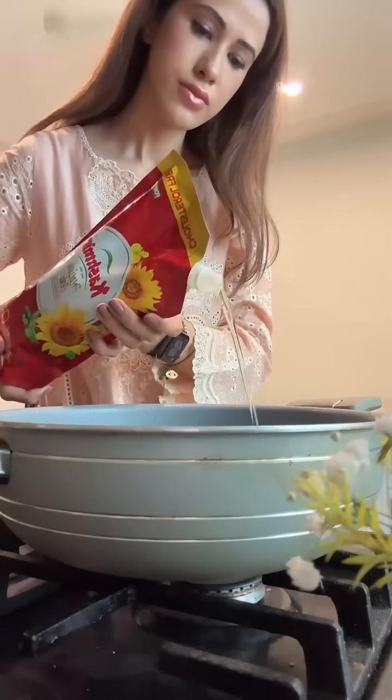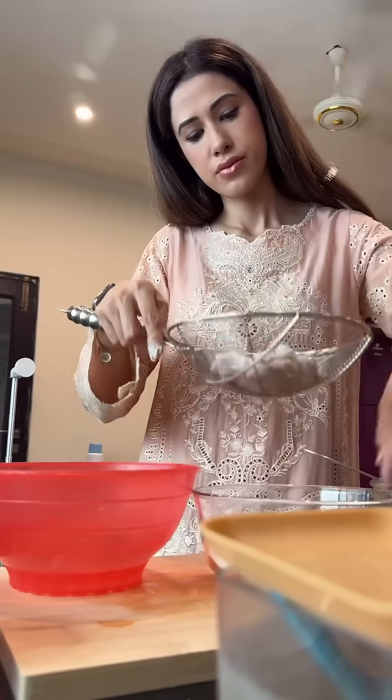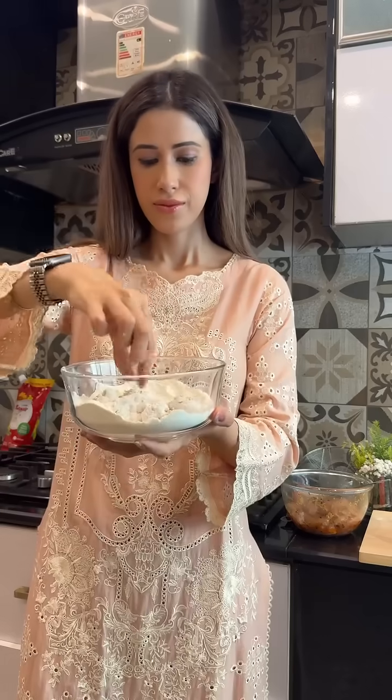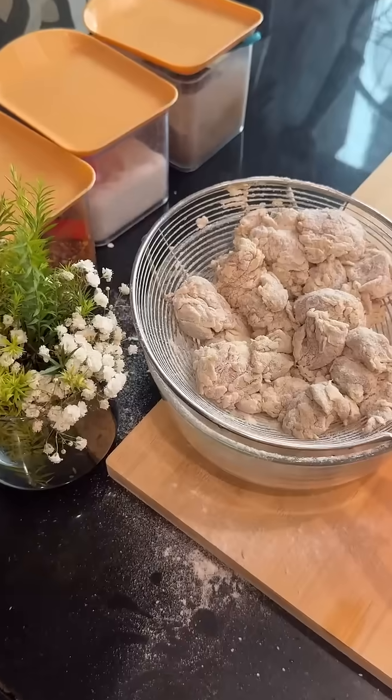After mixing and marinating, heat some Kashmir cooking oil on high flame. In the meantime, take some flour and add a pinch of salt. Dip the marinated chicken pieces in the mixture — and here's a little mom-approved trick: dip the chicken in cold water before re-dipping in flour.